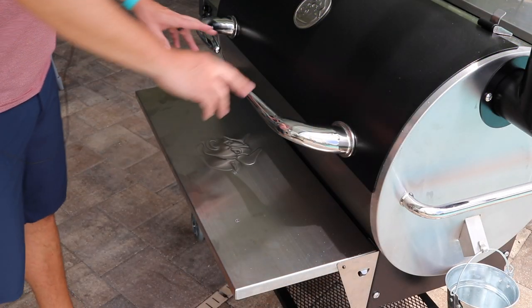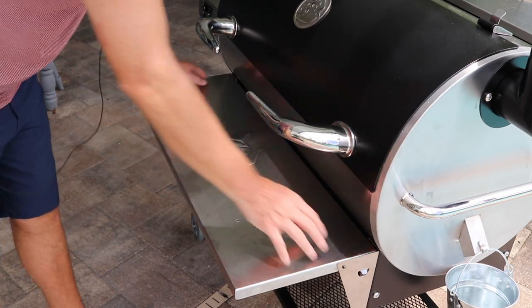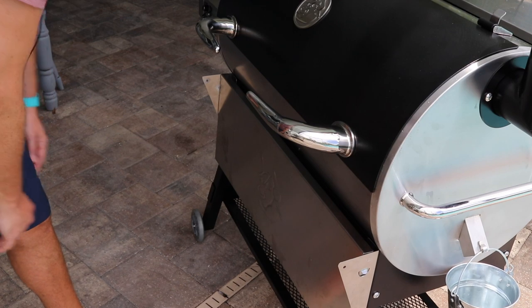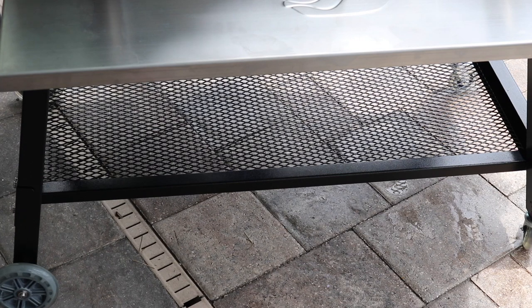Of course, we've got the iconic stainless steel Bull handles here. Again, this is the optional front folding shelf — this guy just collapses like that and then you can snap it right back into place. And just a quick little shot at the bottom shelf there — that does come included with the grill, so that's a nice little spot for some storage.